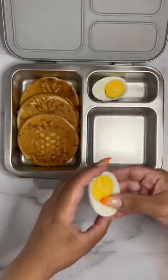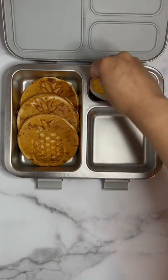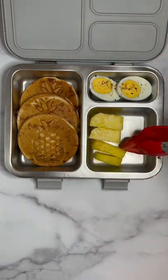To go along with her waffles, she's having a boiled egg, pineapple chunks, strawberries, and blueberries.